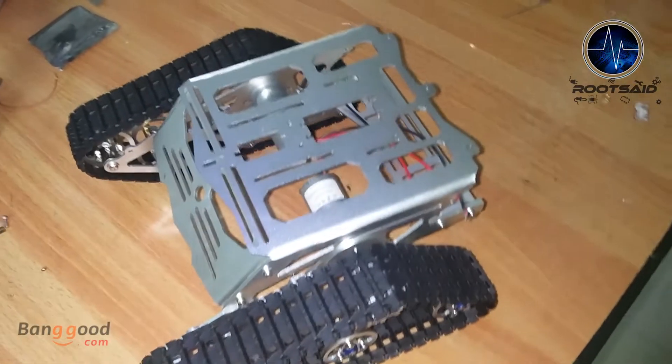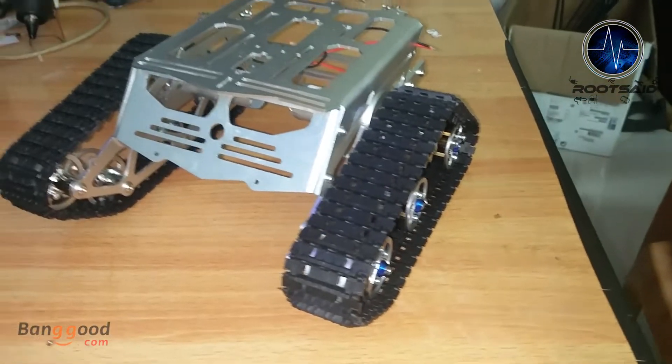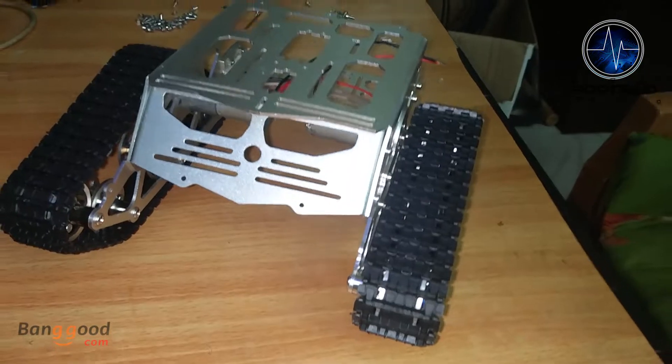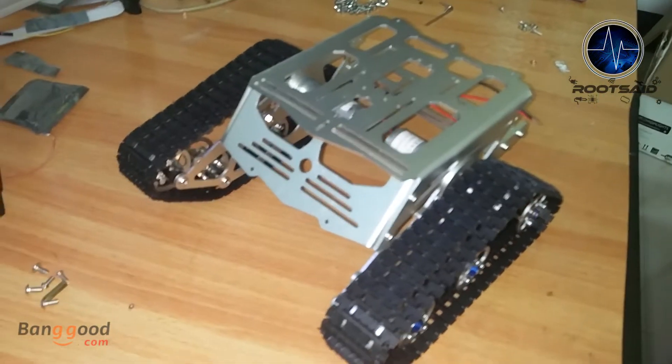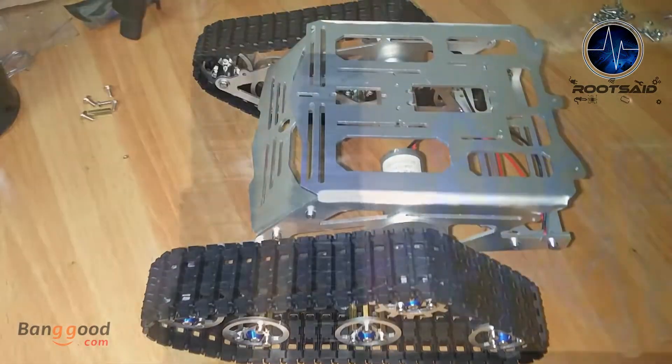Hey guys, welcome back to Root Set. Here I have a smart robot tank chassis kit and this is a great frame for Arduino and Raspberry Pi rover projects you can buy online. This one measures about 210 millimeter by 140 millimeter and about 80 millimeter height.